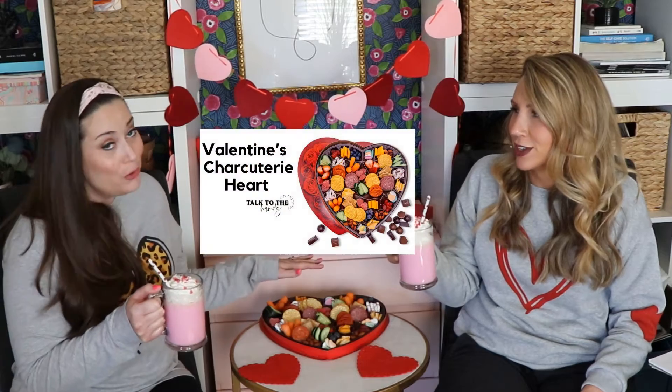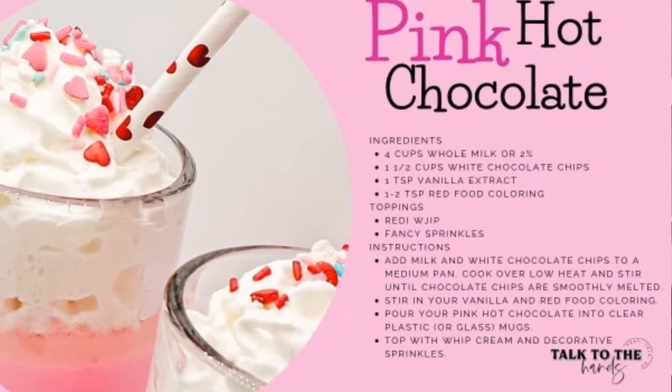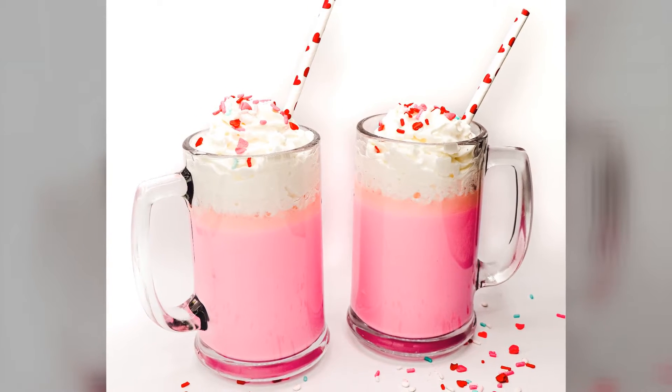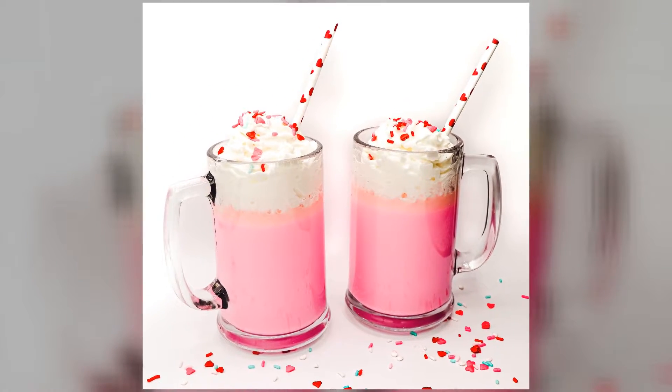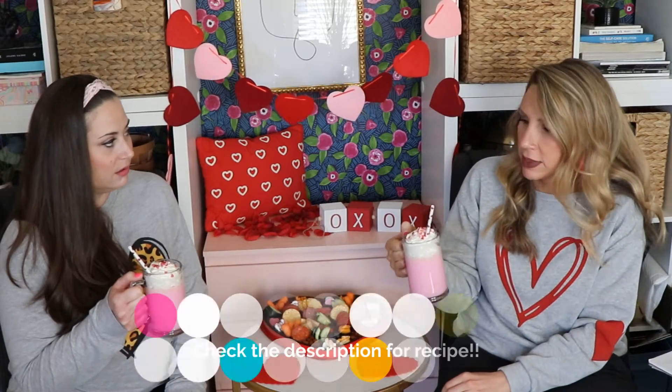We have not tasted this yet! Shout out to our segment called 'Talk Chocolate to Me' — chocolate doesn't always have to be less. So this is a pink hot chocolate, super easy to make. If you know me, I don't do things with over four ingredients. This was white chocolate, whole milk — though I use 2% — food coloring, and vanilla extract. Easy peasy!